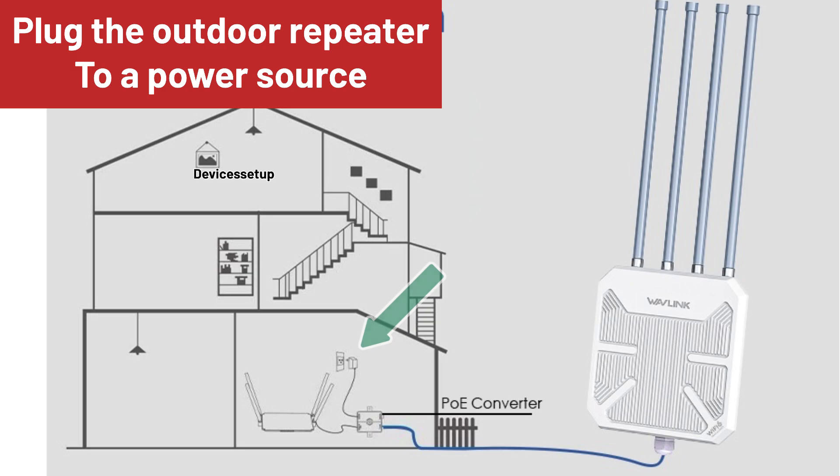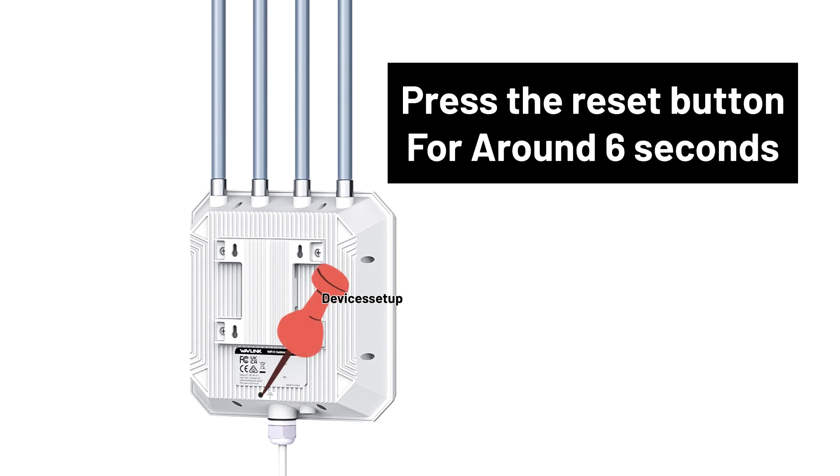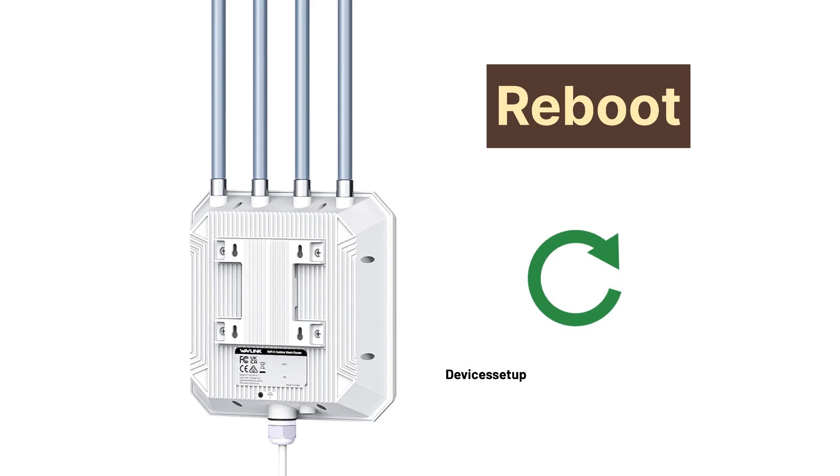Next, once it is powered on, locate the reset button on your unit and then press and hold the reset button for around 6 seconds. After 6 seconds, release the pin and let the device reboot.